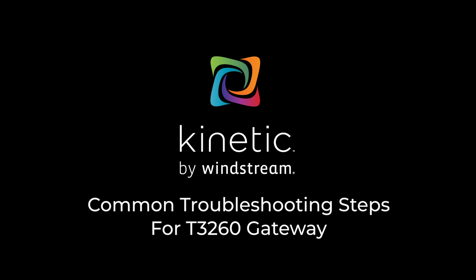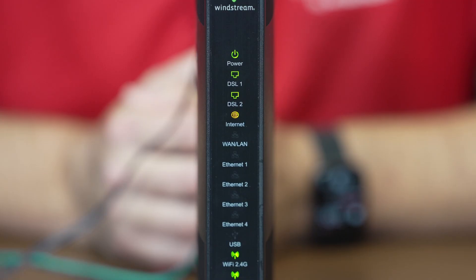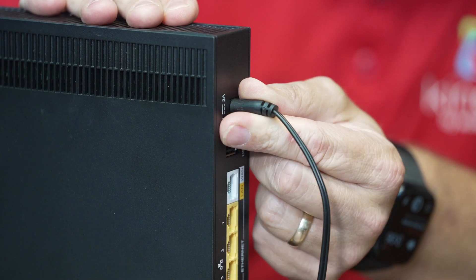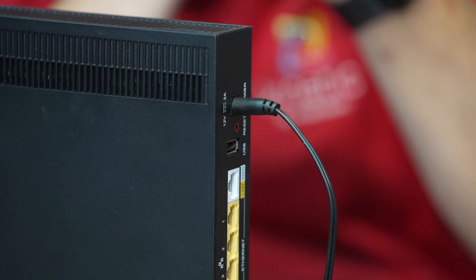Some people call the gateway a modem. If your gateway is receiving power, the lights should be on. If the lights are not on, check that the power adapter is plugged into your gateway and also connected to a power outlet.